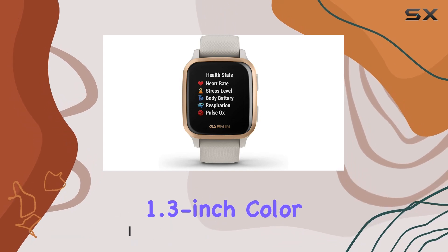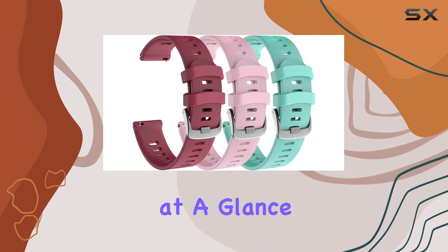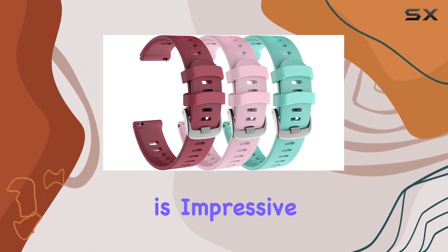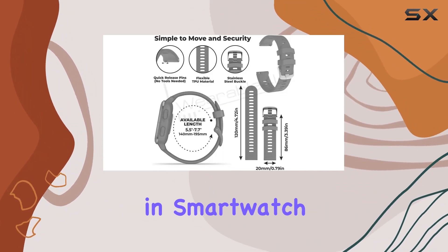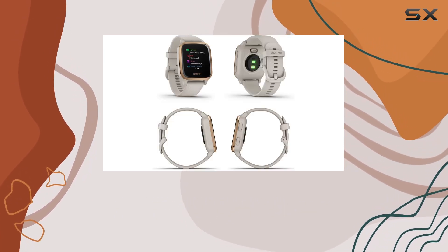The vibrant 1.3-inch color display catches your eye immediately, and the always-on mode ensures you can check information at a glance. Battery life is impressive, with up to 6 days in smartwatch mode and 14 hours in GPS mode, making it a reliable companion for your active lifestyle.